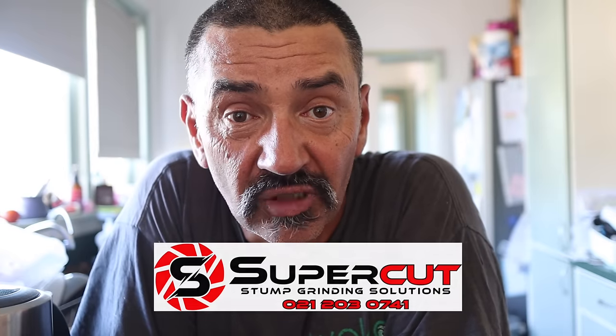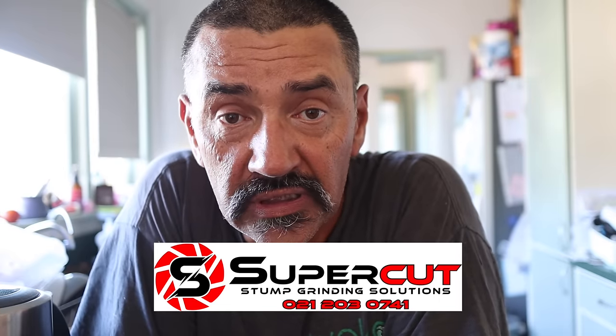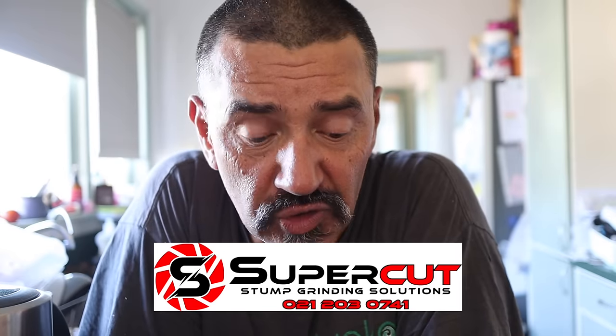Kia ora everybody, welcome back to another video. It's half past five and we're still sitting on about 28, 29 degrees. It is hot probably all over the whole country, so if you're struggling with the heat this summer, join the club. We're going to be doing another Asprosol rotisserie video for you guys today.